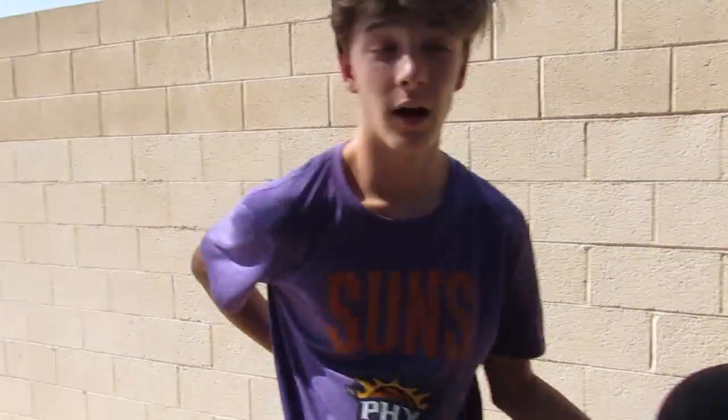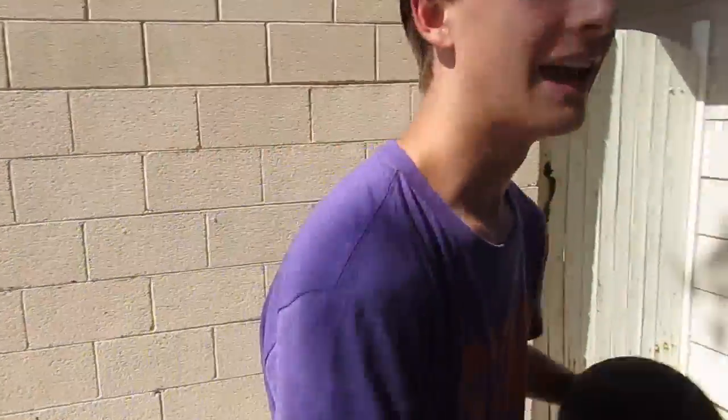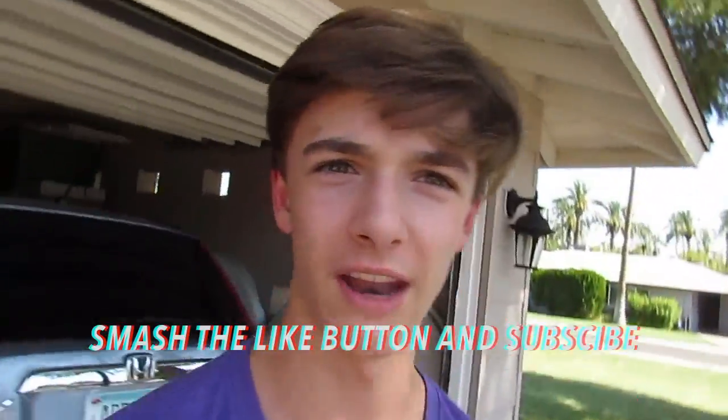If you want to learn more basketball tricks, I want to make a trick shot video at 5 likes. And if we get 10 likes, I will try to upload it faster. Smash the like button and subscribe today.